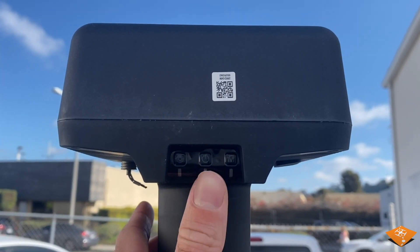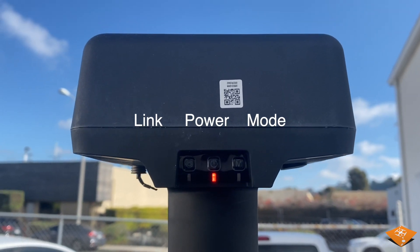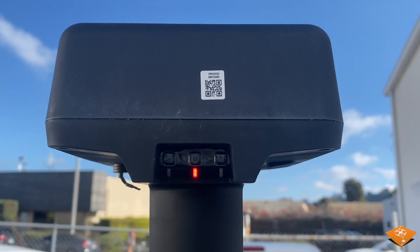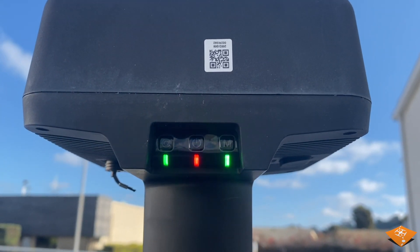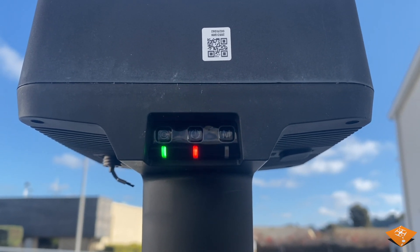Second step: turn on the D-RTK2 mobile station by long pressing the power button. There are three buttons from left to right: the link button, the power button, and the mode button. Make sure the mode button is blinking five times per interval. This indicates it is in mode number five, which is the M300 RTK operating mode.